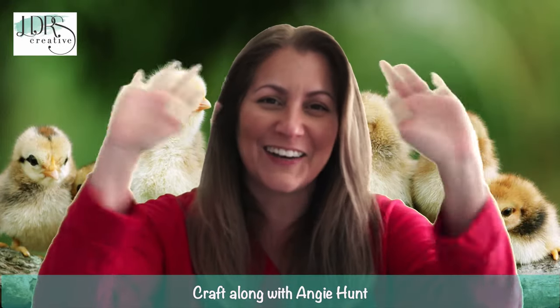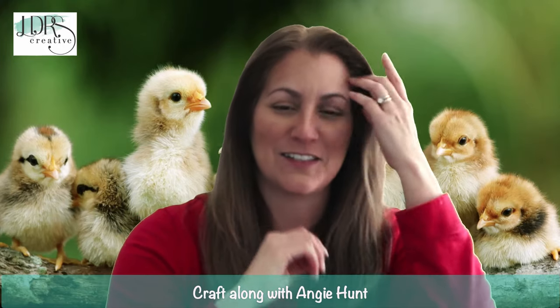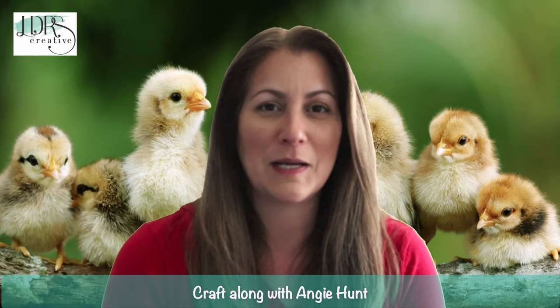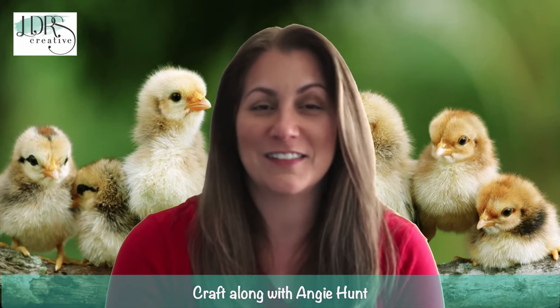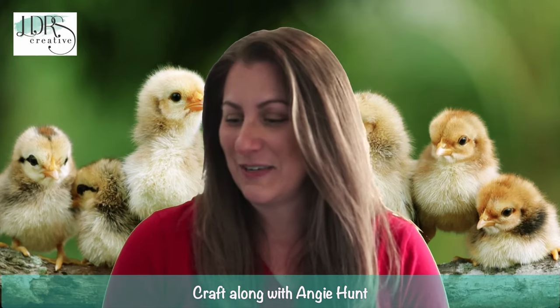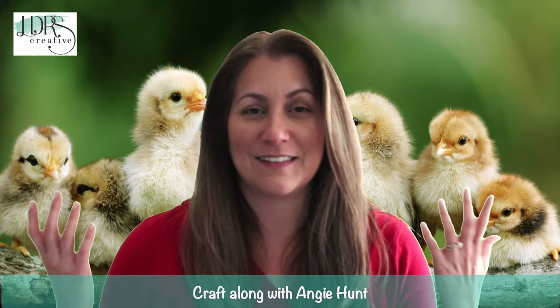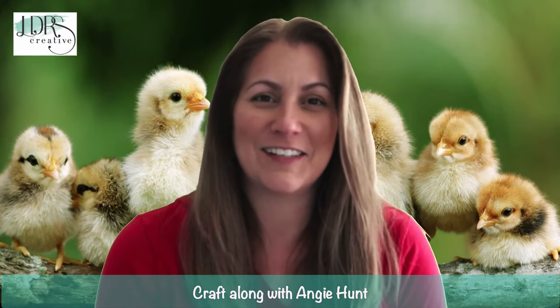Hello, so happy to see you guys here! Oh my goodness gracious, what a day it has been. It's been quite busy behind the scenes and I actually finished my projects just today, so I'm really excited to show you what we've got going on. The theme today is Spring Chicken — you can see the adorable little chicks behind me.